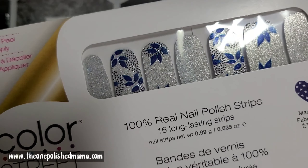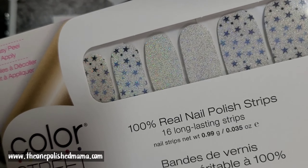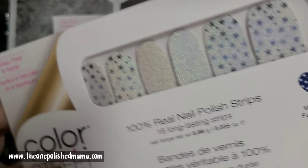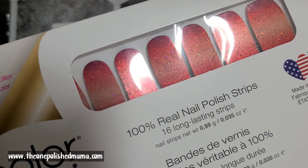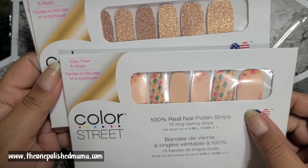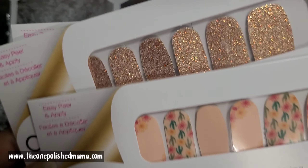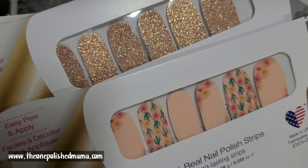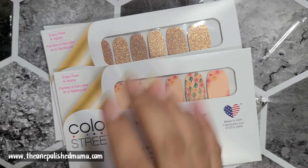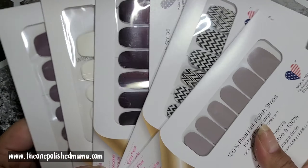Deep Diving is actually a top seller — beautiful deep teal color. Leaf It to Me is beautiful, I like the little leaves and the dots. Under the Stars is like a blue star gradient with pretty glitter, it has holographic. Solar Flare is also a gradient, really really pretty. These two are from the host order — Mojave Gold and Desert Flora — so if you have a qualifying party you can get these. Message me if you're interested!